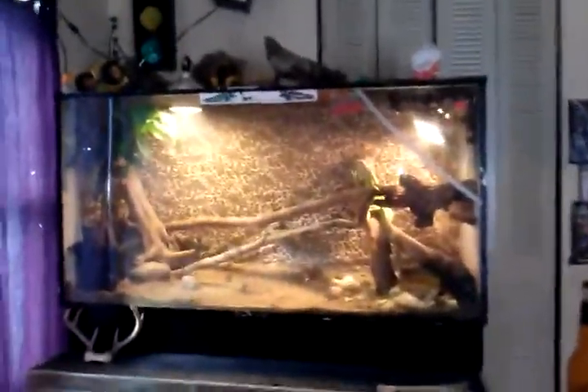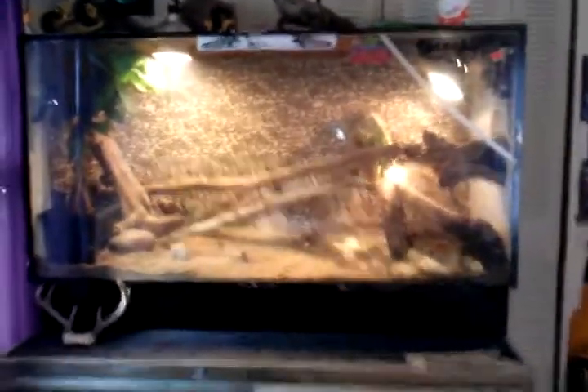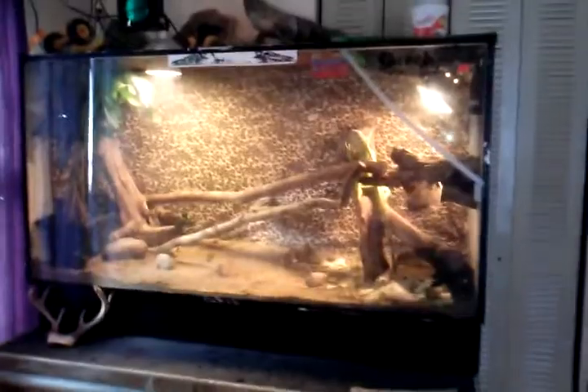Me and my dad actually made this. This is actually a big TV stand — your TV would go inside of it — and we made it into an iguana cage. We picked it up for about 35 bucks off Craigslist. Thought it would be a good cage, and for right now it is.